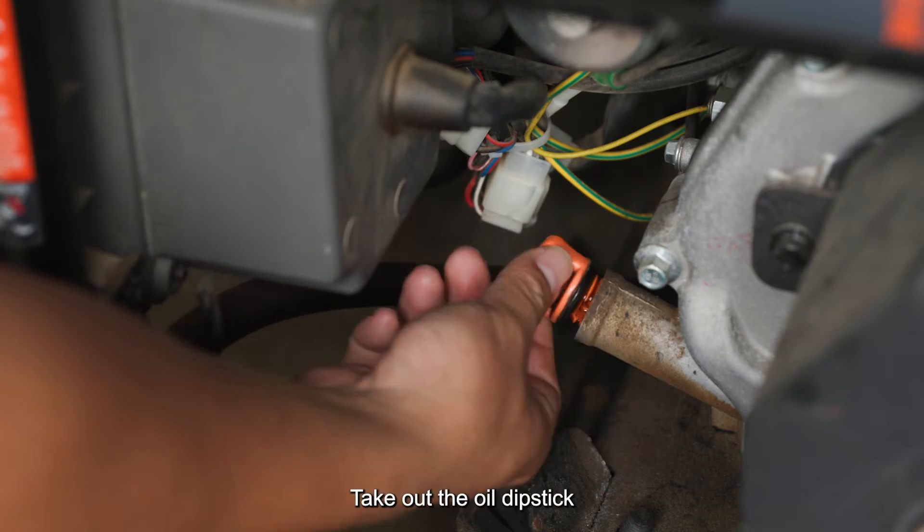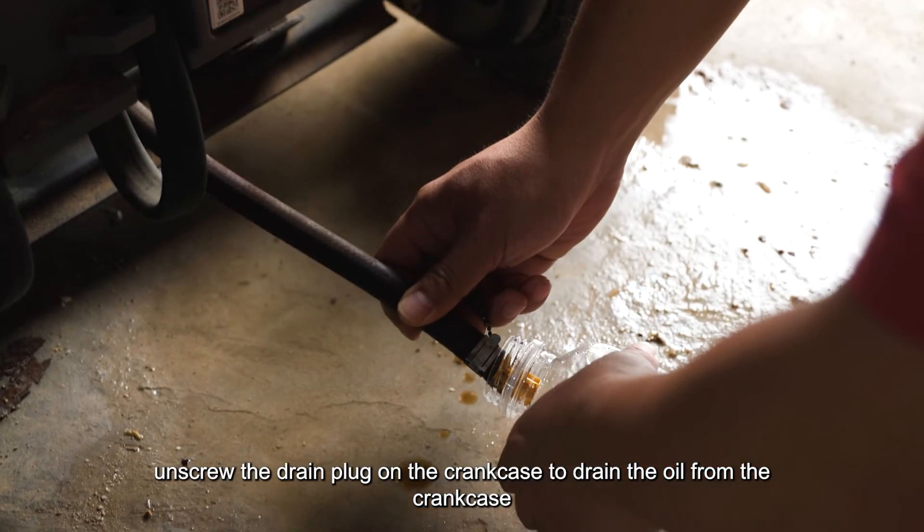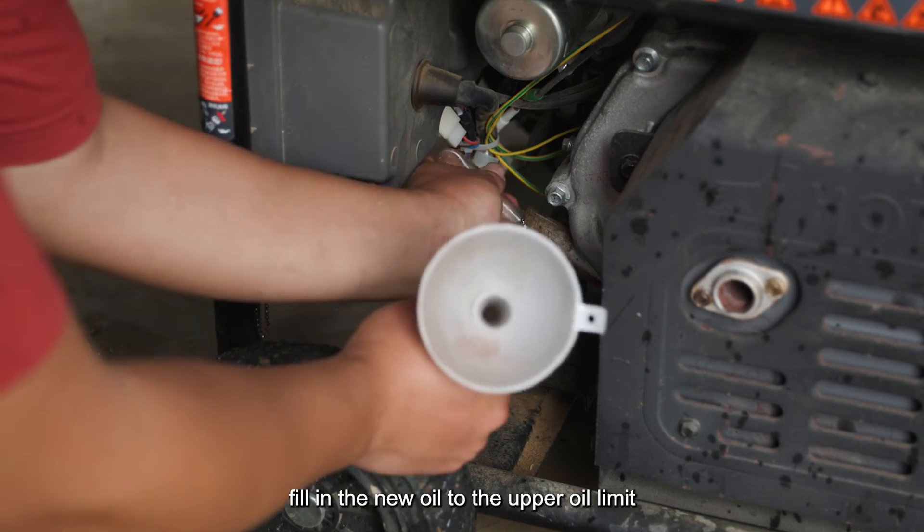Take out the oil dipstick and unscrew the drain plug on the crankcase to drain the oil. Tighten the drain plug, then fill in new oil to the upper oil limit.